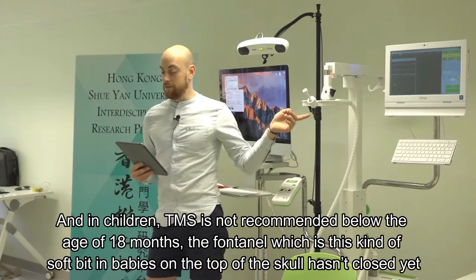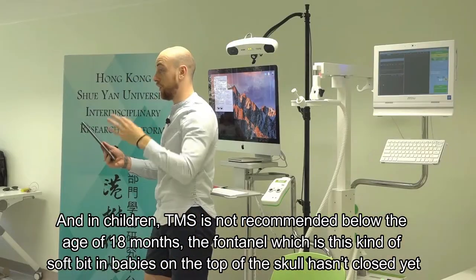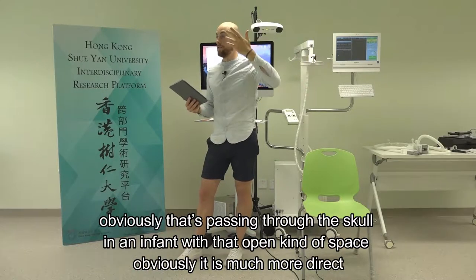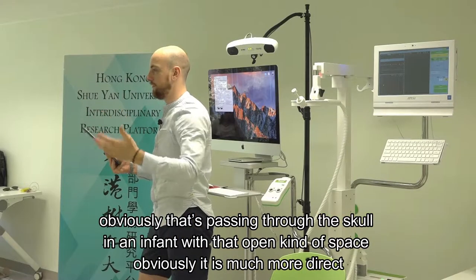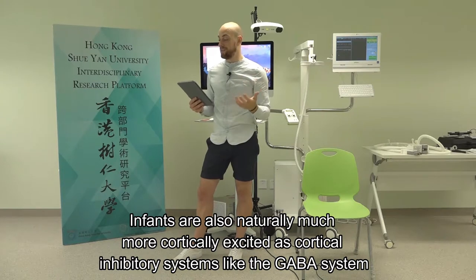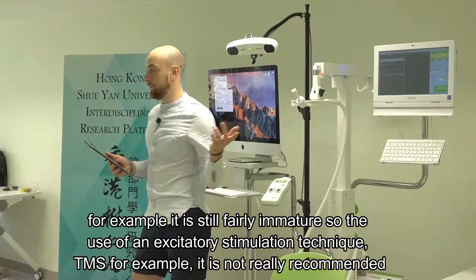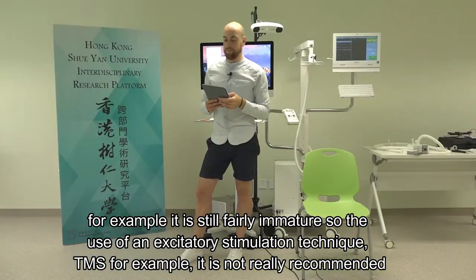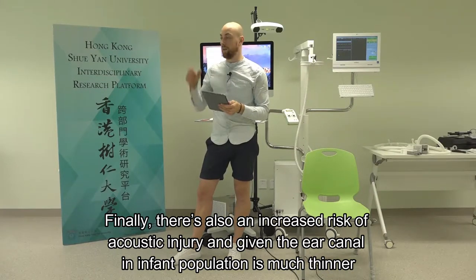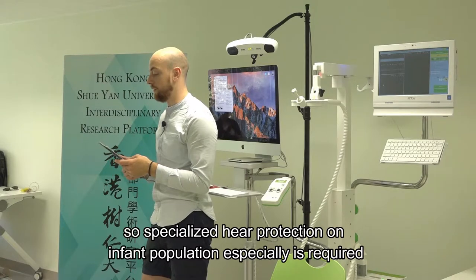TMS is not recommended in children below the age of 18 months, as the fontanelle - the soft bit on the top of a baby's skull - hasn't closed yet. We know quite a lot about the distribution of current through the scalp, but in an infant with that open space it's much more direct. Infants are also naturally much more cortically excited, as cortical inhibitory systems like the GABA system are still fairly immature, so excitatory stimulation like TMS is not recommended. There's also an increased risk of acoustic injury given the ear canal in infant populations is much thinner, so specialised hearing protection is required.